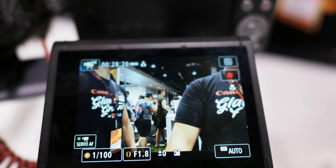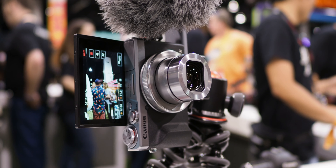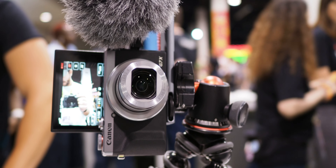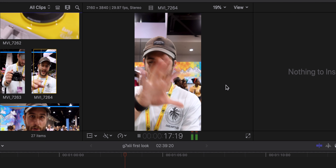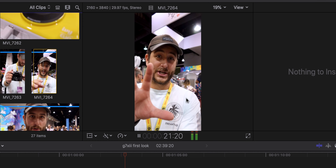The G7X Mark III is a great option for any YouTuber who wants a compact solution with external audio. I'm shooting vertically right now and the cool thing is it has an accelerometer built into it, so it actually knows you're shooting vertically for Instagram and formats it perfectly so you don't have to correct it in post. It actually looks good.